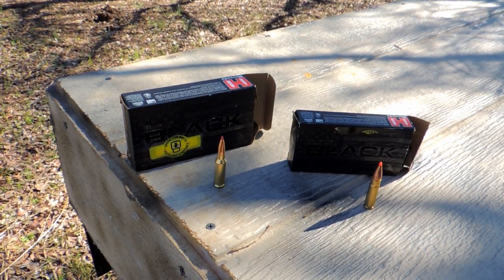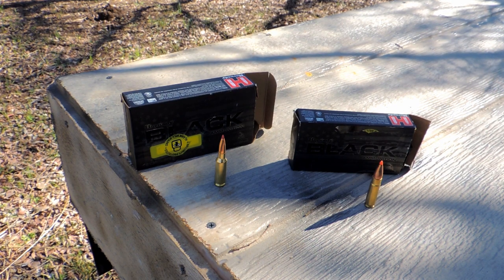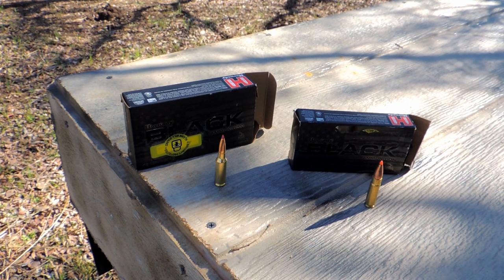Alright, here we go — deep penetration contest, Hornady Black versus Hornady Black. We're going to do the 6.5 Creedmoor and then we're going to do the 300 Blackout, shooting at about 50 yards and seeing which one goes deeper.